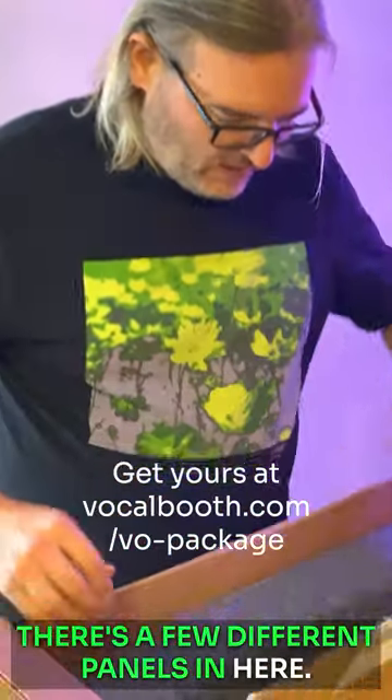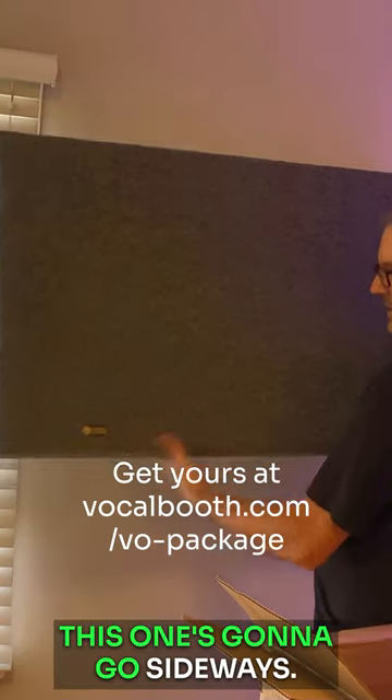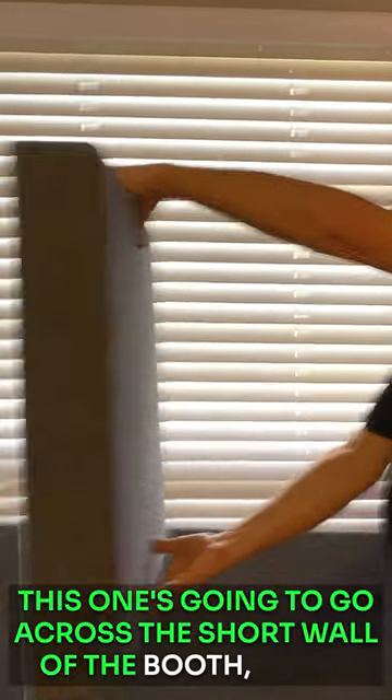There are a few different panels in here. This one's going to go sideways. Panel number two is going to go across the short wall of the booth. Panel number three is going to go up on the ceiling, just like that.